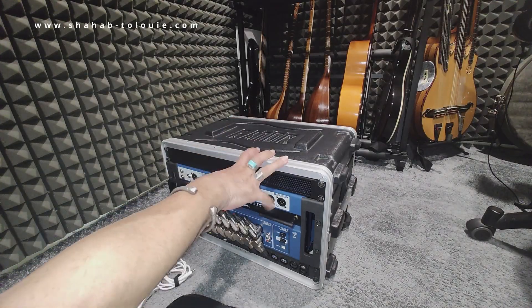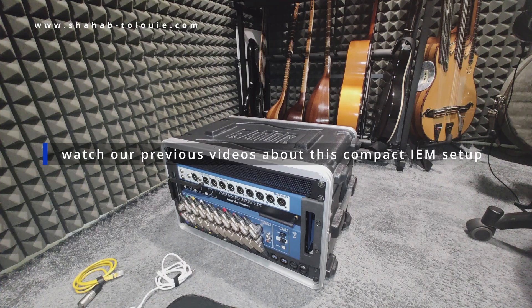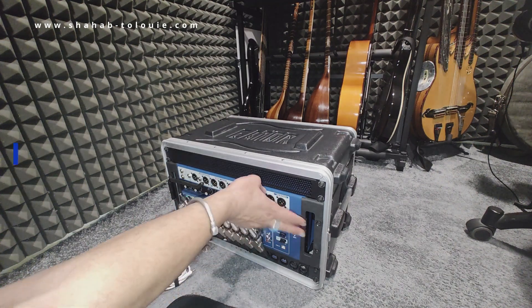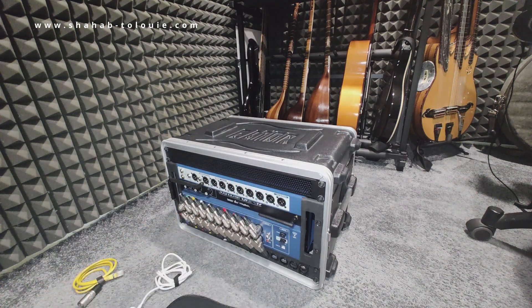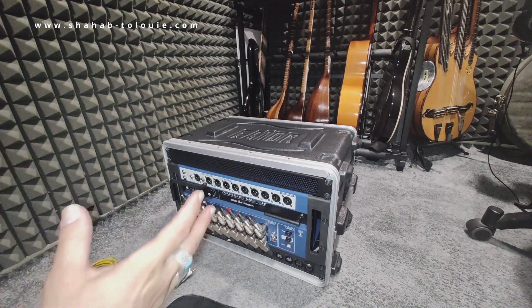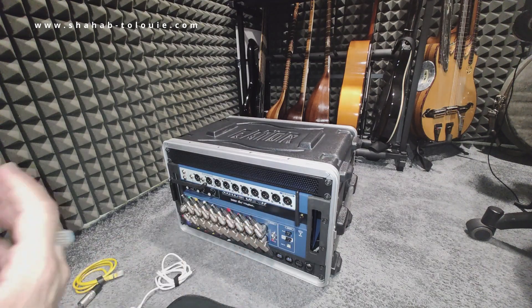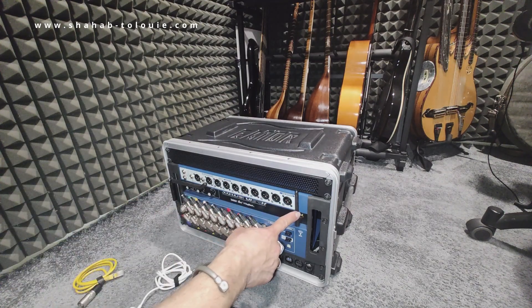Hey everybody, this is a very short video following the previous videos we made about the interior monitoring system. Many of us these days use the rack-mountable mixers, which are very compact and very good. Some people use the Behringer X32, we have the Soundcraft UI24R. The only thing in common with most of them is that they have a built-in router, but they are not very good and do not cover a very good range.